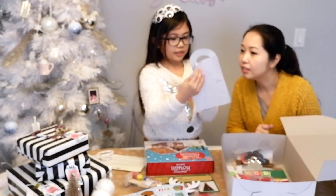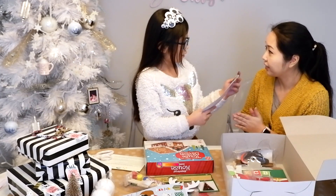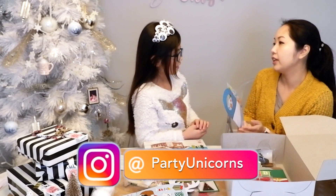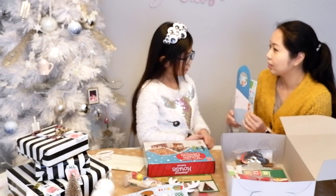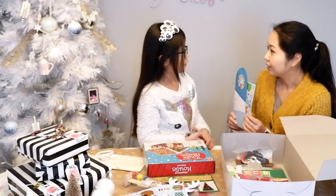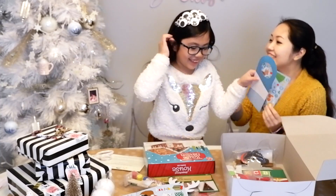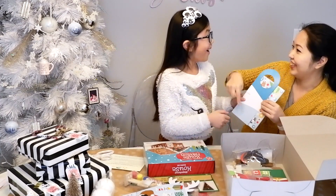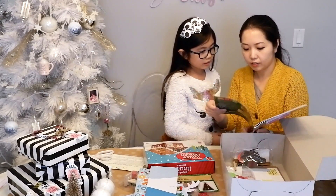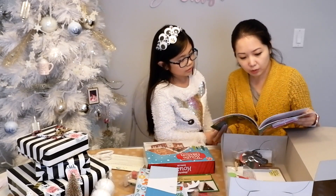This is another thing with stickers. I think it's a do-not-disturb sign. I have an idea for this — because we can't have Santa come in our house this year, right? So we can hang this on our front door and say Santa please stop here and leave the gifts here. And this one — it's actually a storybook! So you can make different storybooks with this.